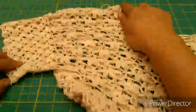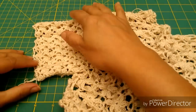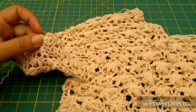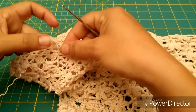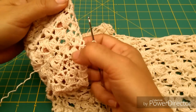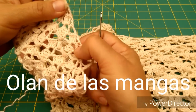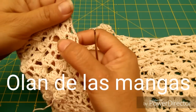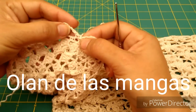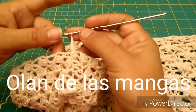Una vez que hemos ya unido nuestros hombros y los costados, que ya tiene forma nuestra blusa, vamos a tomar esta parte de la manga para iniciar con una puntada de abanicos, nuestra tercera puntada. Quiero explicarles algo antes de comenzar. Quiero que ustedes vean que esto corresponde a una vuelta — cada una de estas líneas corresponde a una vuelta.